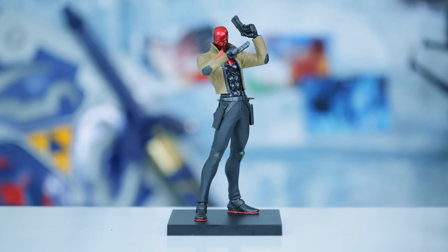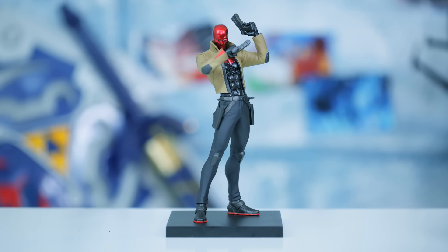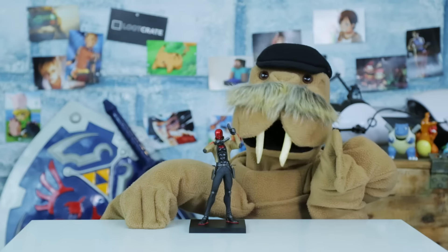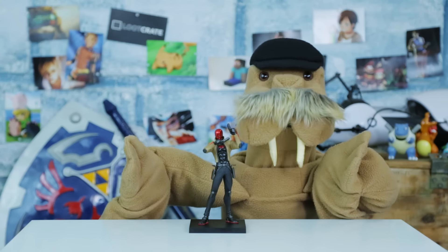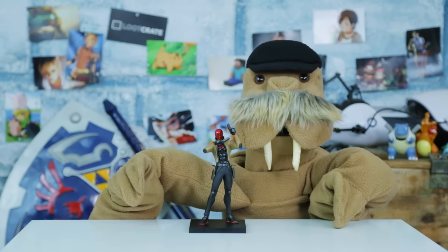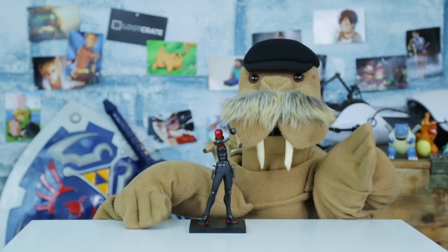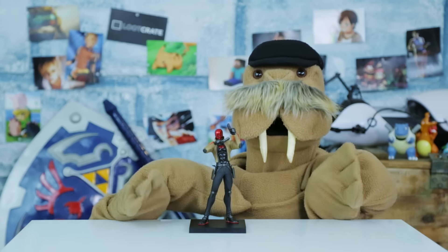And here he is! Red Hood, a 1/10th scale statue standing close to 8 inches tall, frozen in a rather cool stance with guns eager for bloodshed! Fun fact: Red Hood's costume originates from the Joker's costume when he was labeled Red Hood — quite a tribute considering the Joker was the one who killed Jason Todd with a crowbar!